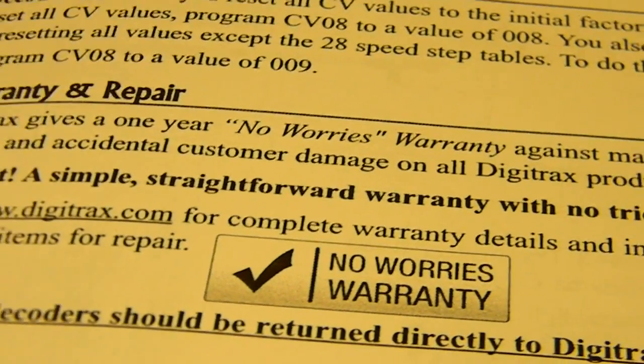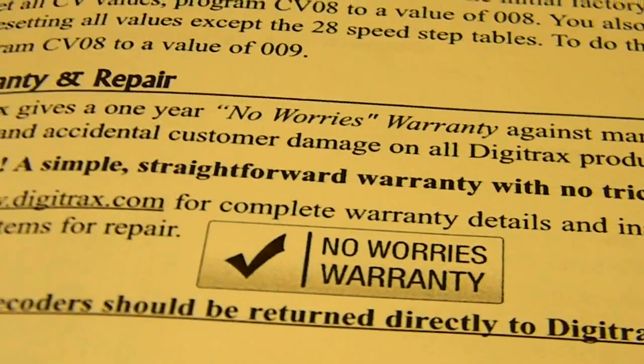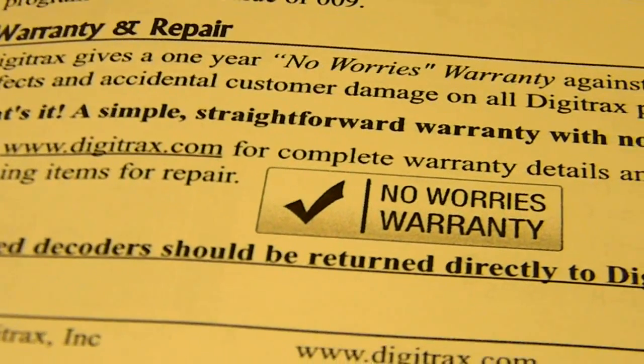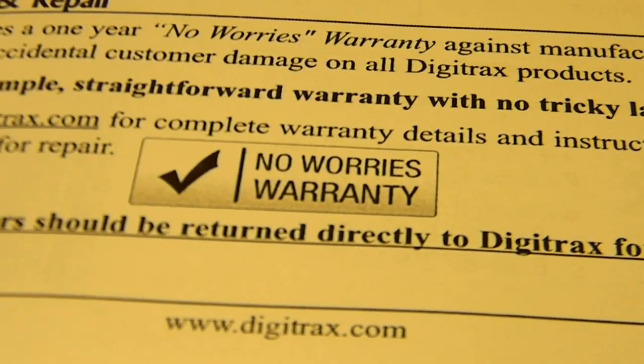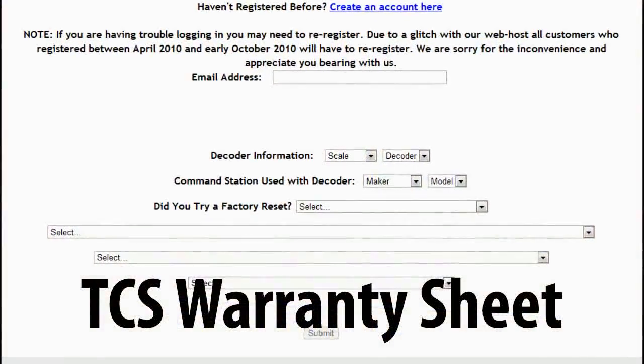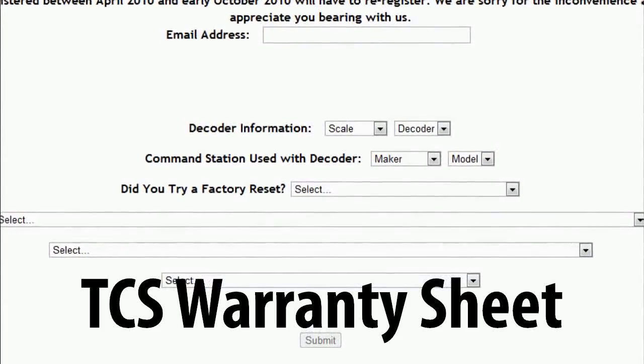Here's a quick thing — the Digitrax customer service. I cannot say anything about this because I have not had to try it myself. I never called them, I never sent anything in, so I have no idea how it works. I know TCS does a really good job of it, but I do not know what Digitrax does.